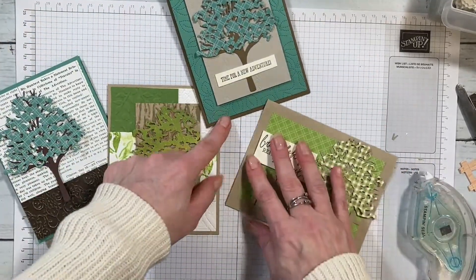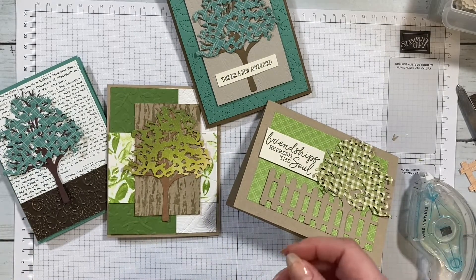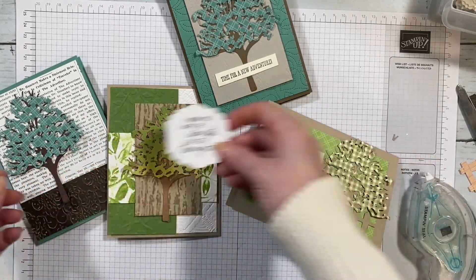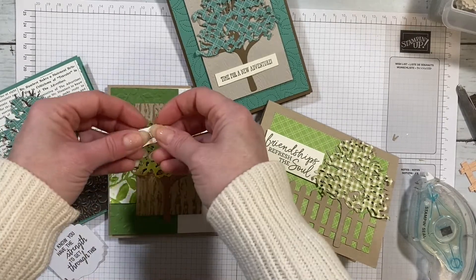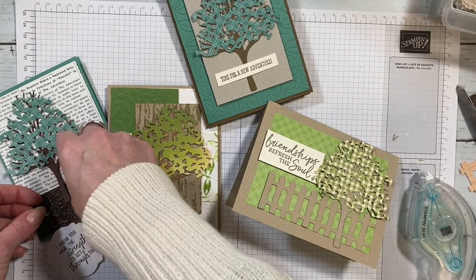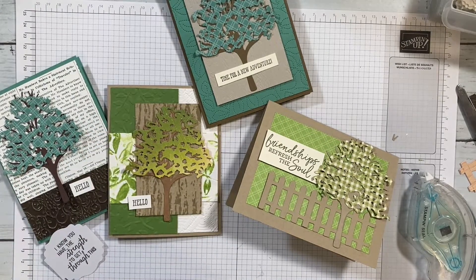I've got four somewhat similar cards, all using the Beauty of Friendship bundle. I'm going to go in my scrap drawer and see if I have some scraps already laying around for sentiments and just throw those on. See what you can come up with, and anything having to do with trees or leaves, make sure you take a picture and post it in the Stamp with Cheryl Facebook group.